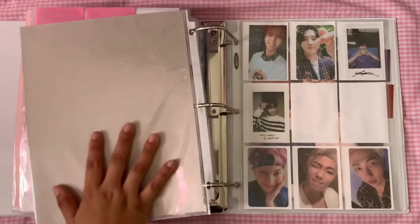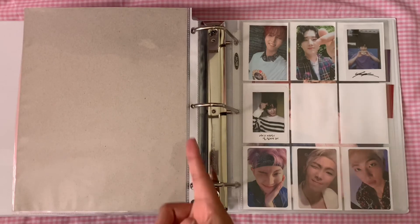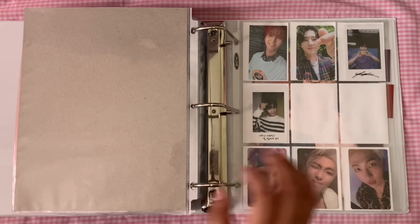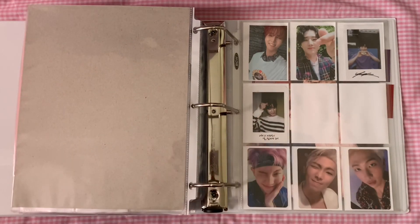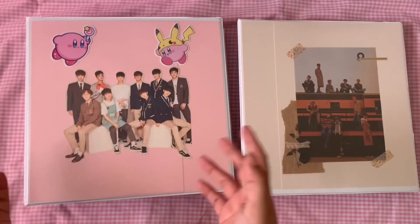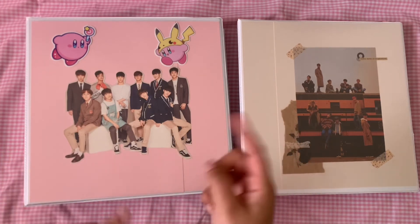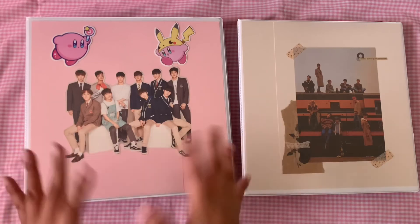That's it for my girl group section. Then there's this section here — you're probably wondering what happened to the other cards. This is my retired photocard section. I'm just not going to actively collect these members anymore. I still love them, but I'm not focused on them right now, so they're in my retired section. That was the end of the video — I'm super sorry if this was really awkward, I've never done a voiceover before. Thank you so much for watching, bye!